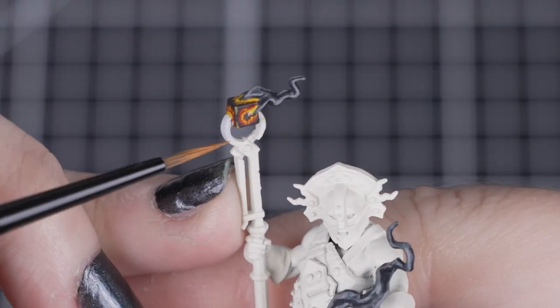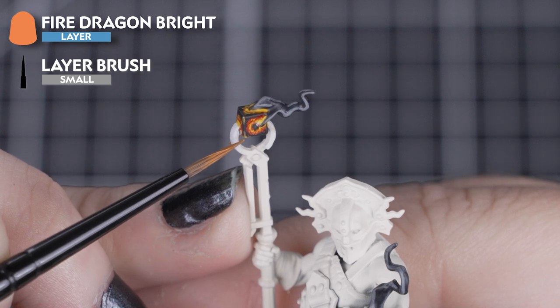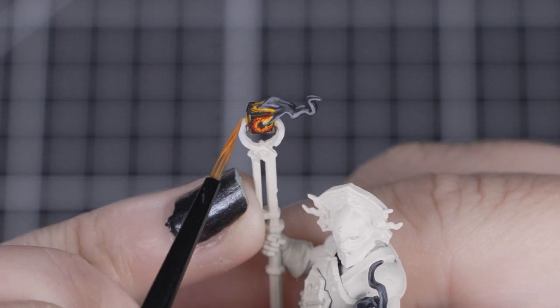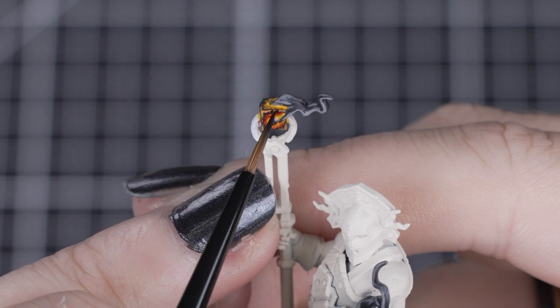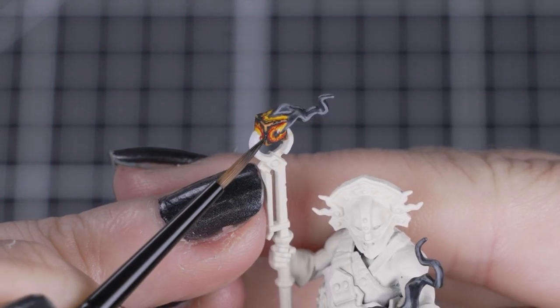And for the object, we'll add a highlight of Fire Dragon Bright to the edges. On the runecube, we'll paint the corners and start to break up the line on the cube, just like if the metal was trying to expand with all that magical heat. If you think you've applied too much, you can always use Saigor Brown and dot it back into the line, creating those little breaks.